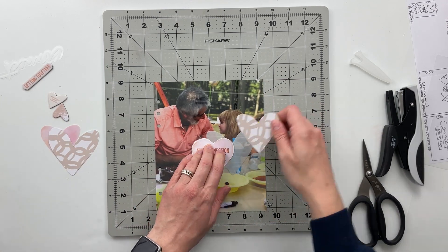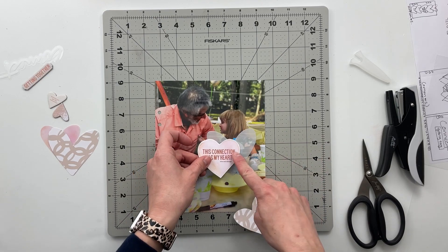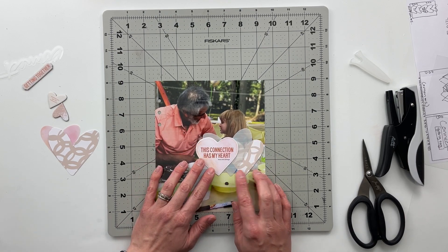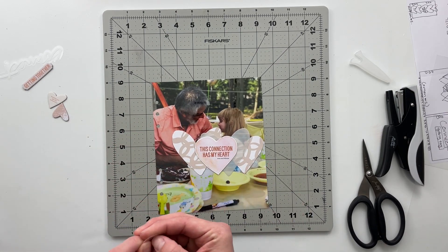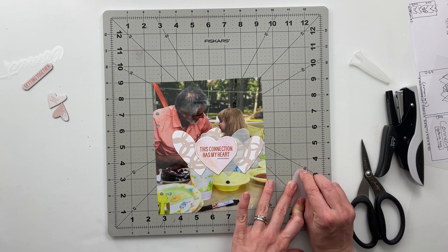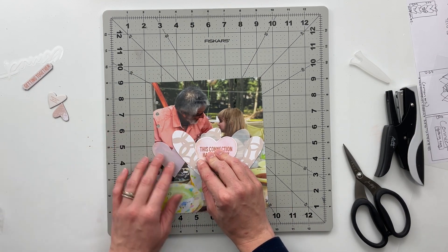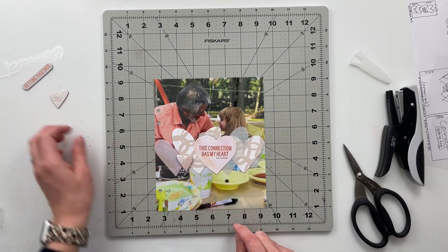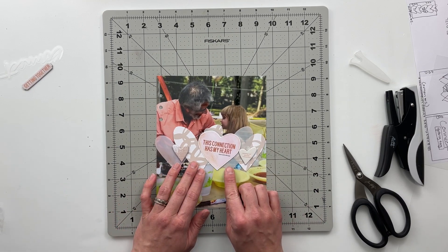If you have this kit and haven't purchased any of Allie's kits before, the plastic hearts have a film on top. Make sure you take that film off before you permanently adhere them down — it won't make the biggest difference if you forget, but just a FYI. I'm going to add one transparent heart on each side of 'This connection has my heart' and one of the non-transparent cardstock ones as well. I'll add the chipboard pieces last because I want to do the journaling on the back first.